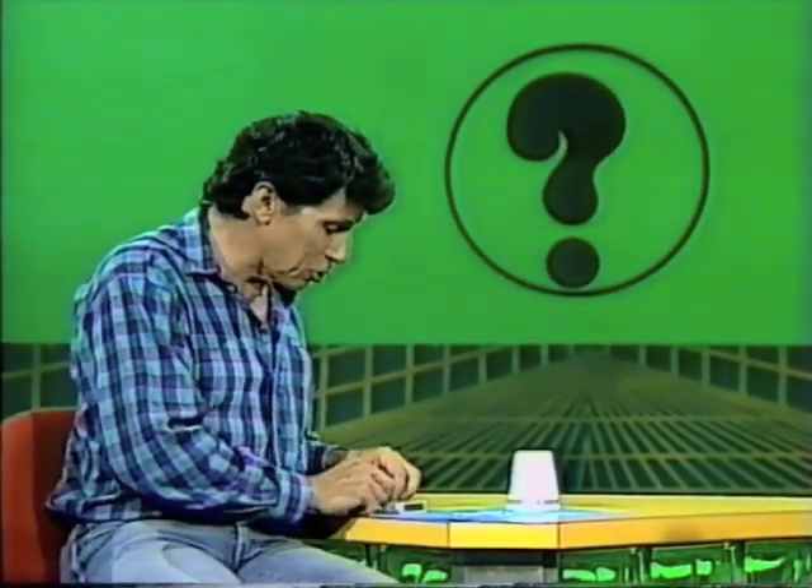Well, perhaps you came up with the answer. You need to get your thinking up off the table. You need to think in three dimensions, and you'll also need a few little things to help you.